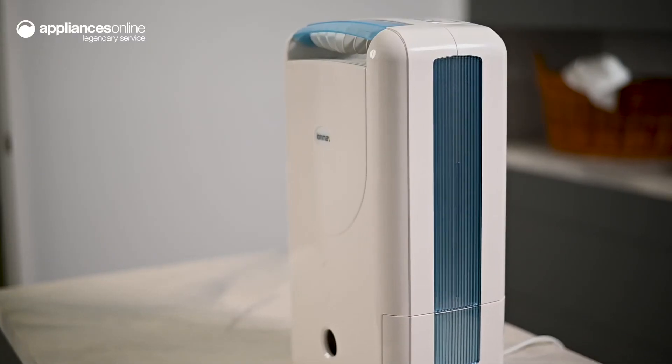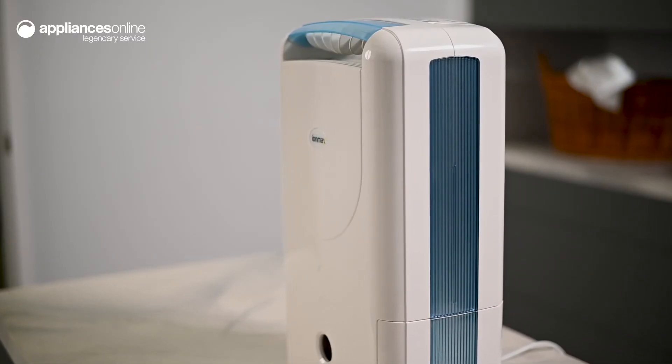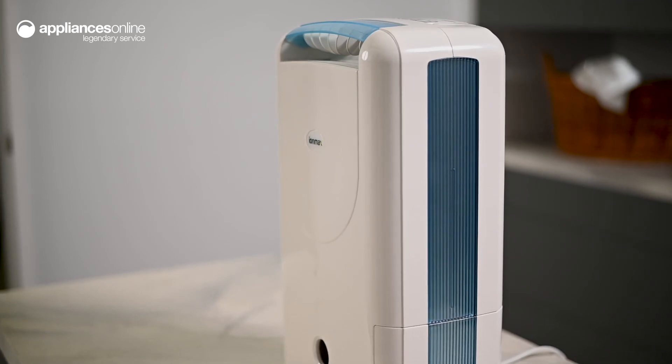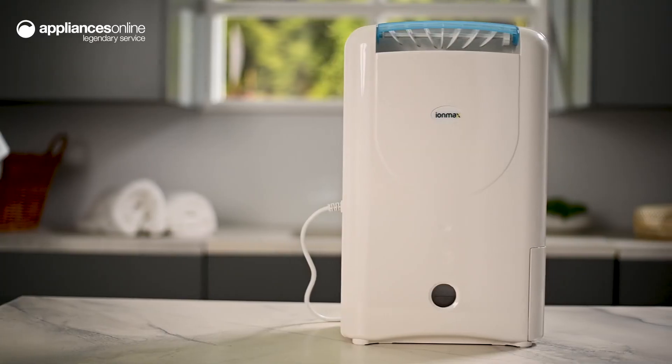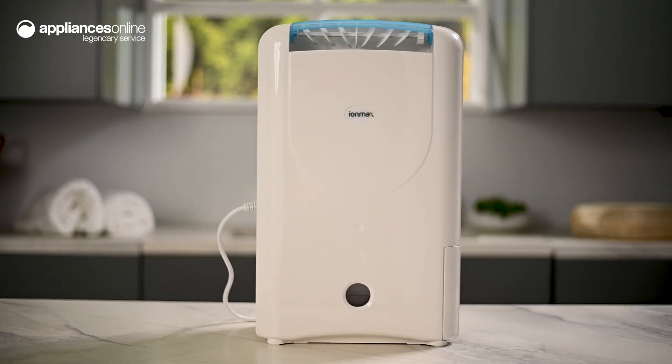Suitable for all seasons, this IronMax dehumidifier is designed to be stable across a wide range of temperatures and reduce humidity at much lower levels. A perfect all-year-round solution for a cleaner, healthier home.